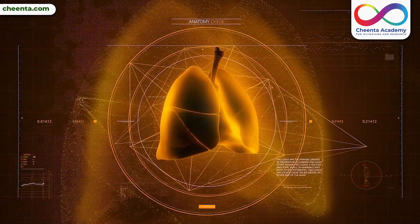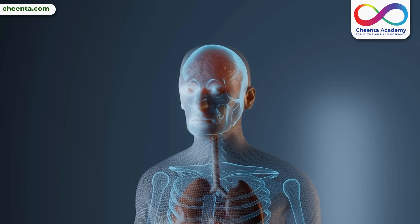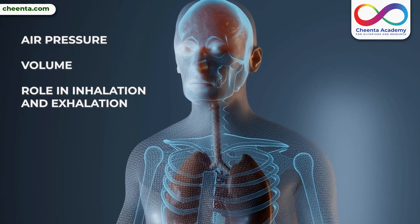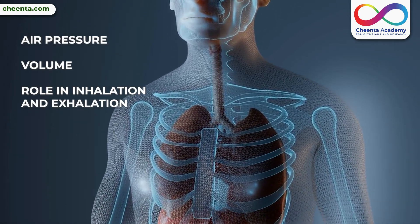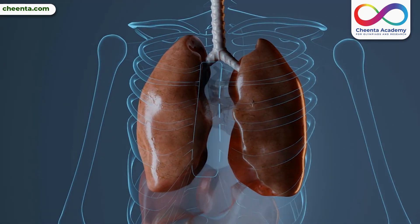Today, we'll dive into the fascinating world of breathing by creating a model lung. This experiment explores air pressure, volume, and how they contribute to inhalation and exhalation in our bodies. Let's get started.